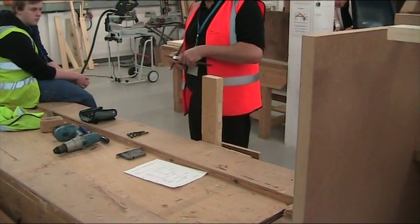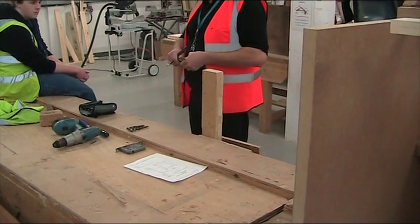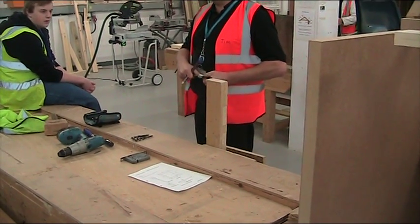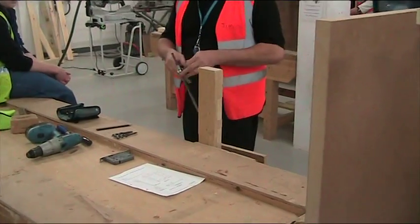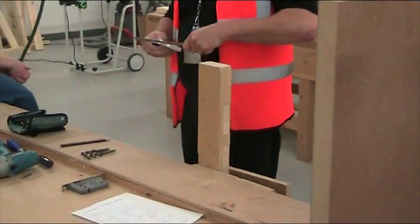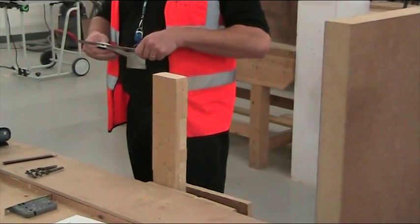These are squares. We've got more squares here — this is a combination square.